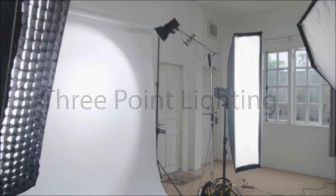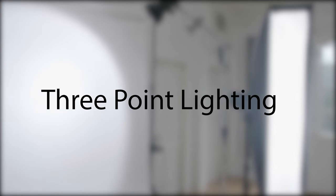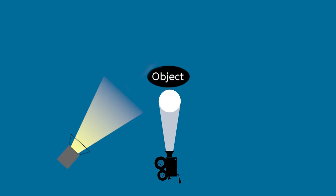To jump right in, we're going to be discussing a basic three-point lighting system which includes the key light, the fill light, and the backlight. The key light is going to be your primary and brightest source of light. It sets the overall exposure for your shot and all the other lights are really there to complement it. The key light is typically placed to the side of the camera, lighting the front of the subject at a 45-degree angle from the camera, as shown here.